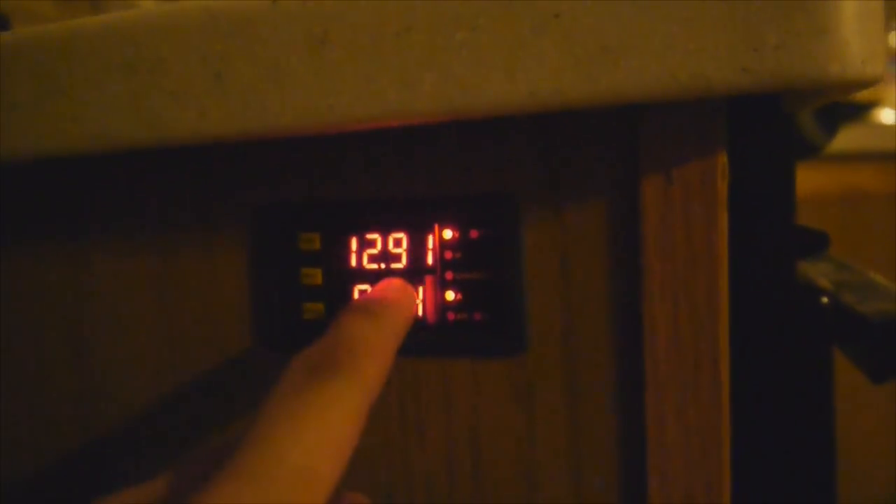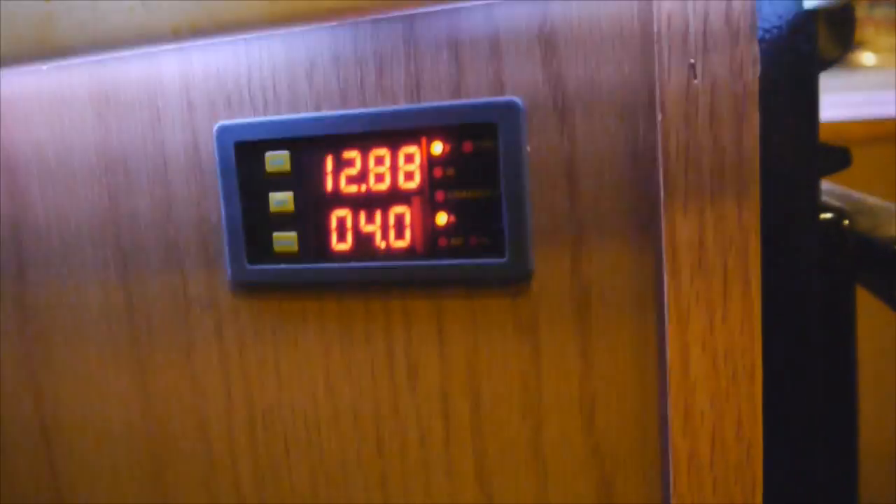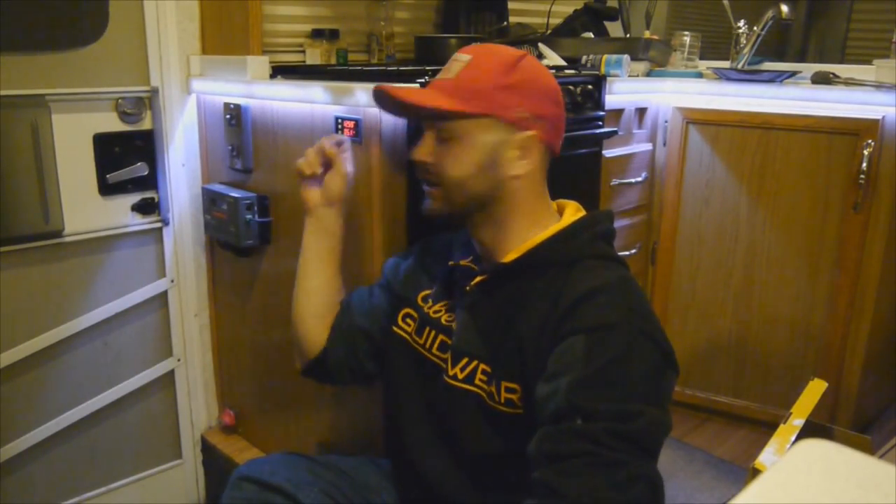You'll see the amps drop as I turn off lights. For the most part it's very nice just having that voltage gauge and amp meter gauge. From there I can basically know how my system is doing — I know the voltage-to-battery-percentage scale and I can see how many amps I'm pulling or putting in.